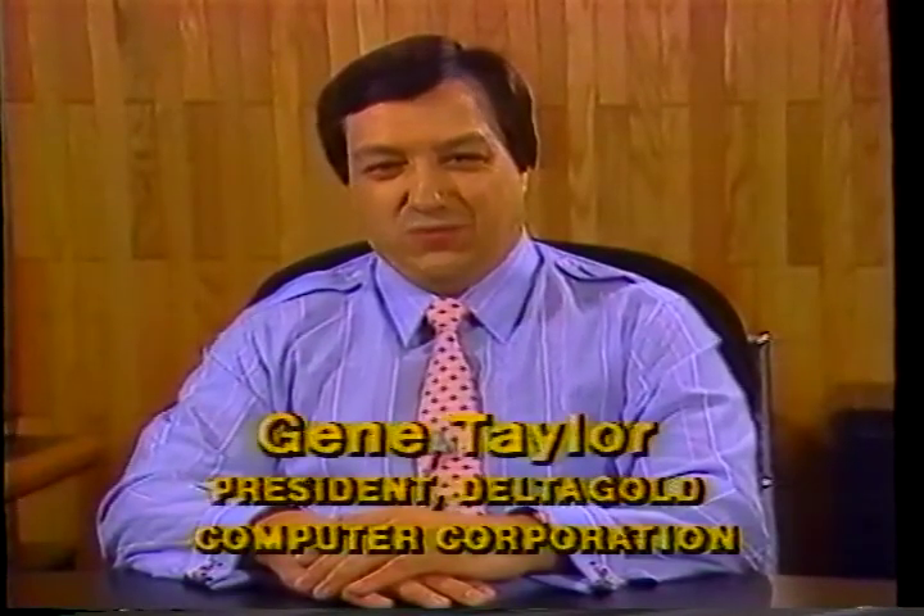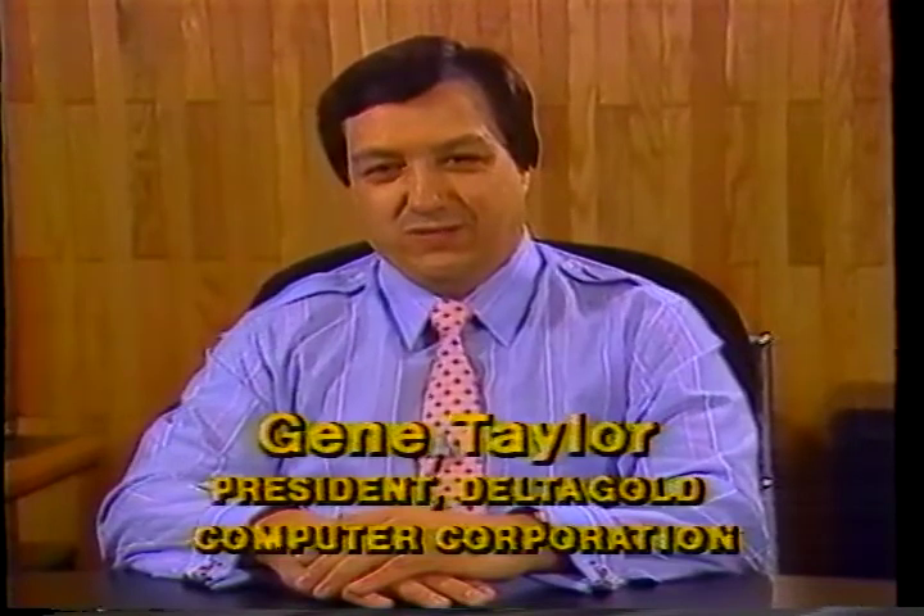Hello, I am Gene Taylor, President of Delta Computer Corporation. I want to compliment you on your selection of the Delta Gold Series computer. We designed these systems with the high performance and stylish image that I thought you would appreciate. We look forward to new products from Delta, and we'd appreciate receiving your comments and suggestions. Thank you.